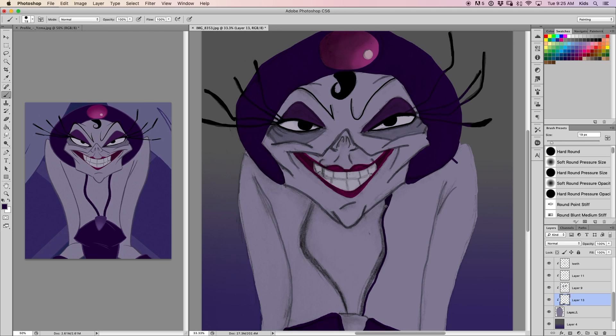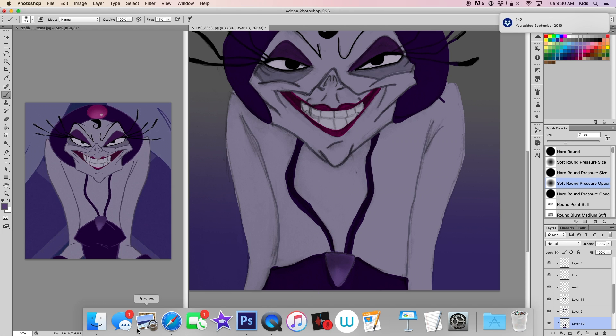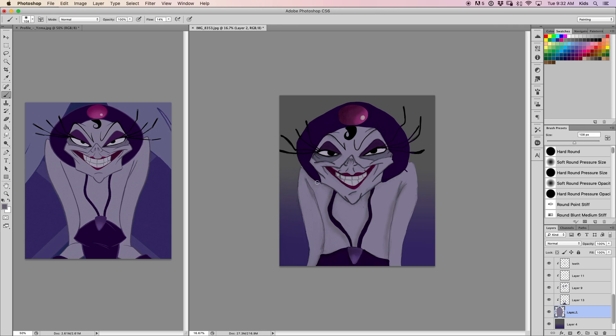Looking at this now, a couple days later, I can tell that on her right shoulder — right here — it's pointing out a little too much. I think I should have brought that in more to match the other shoulder, because it just looks like it's a little far out.